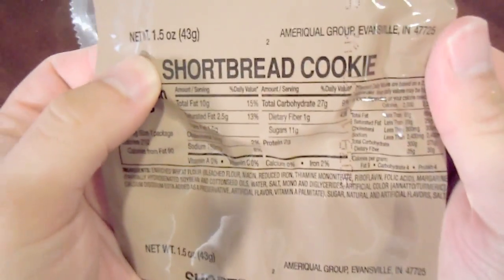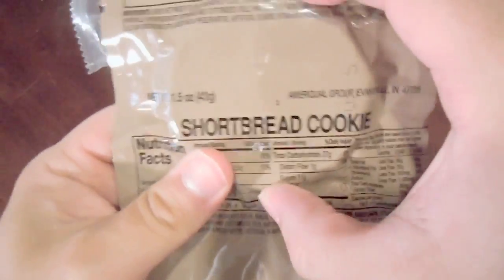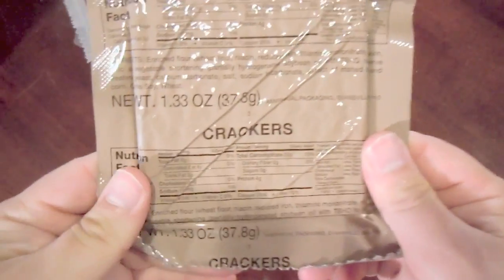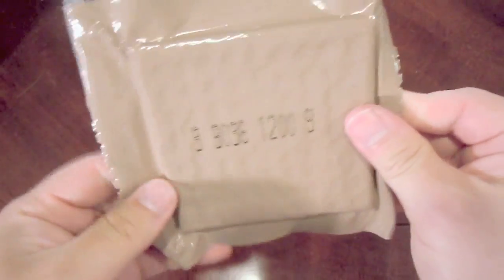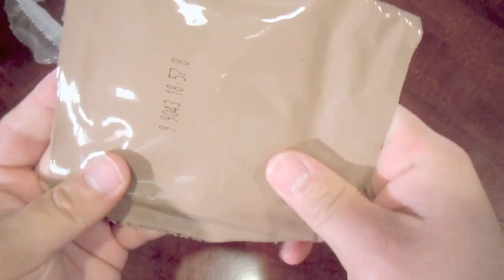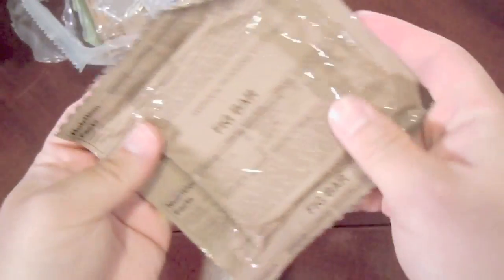We have some shortbread cookies — seals real nice, so that should be in good condition. We have some regular crackers, again with a nice solid seal. And a sweet fig bar, which also seems to be in good condition.